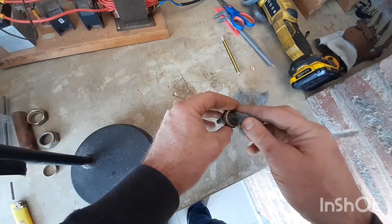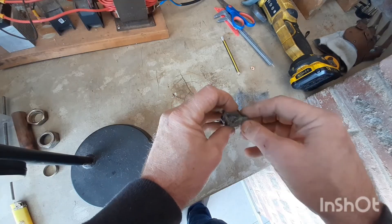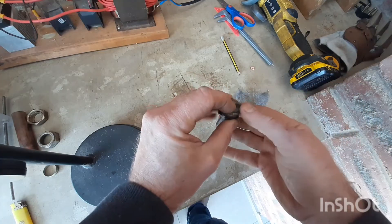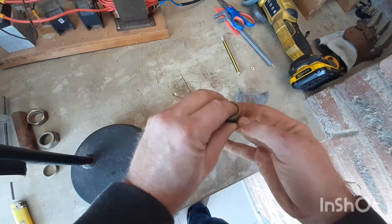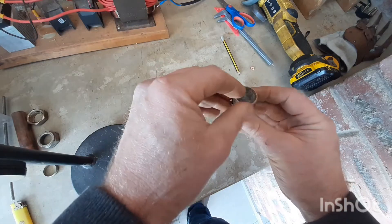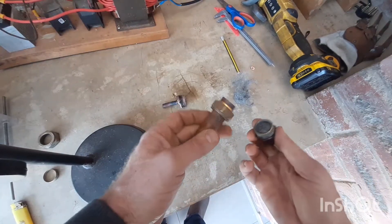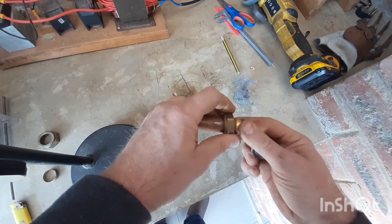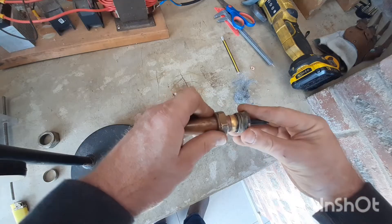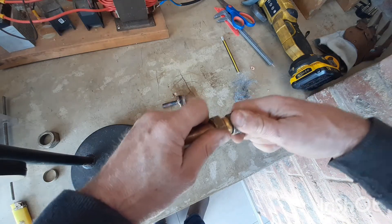I'll also squeeze in some steel wool. It's preferable to use stainless steel, but I could only find mild steel. Then I tightened on the stop end. You can use any other two stop ends — it doesn't matter which end goes on first.